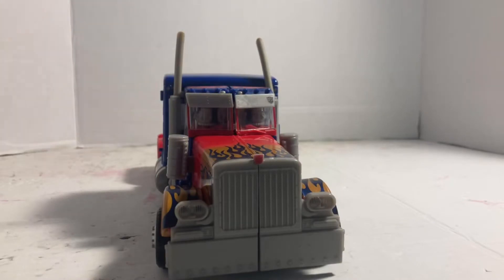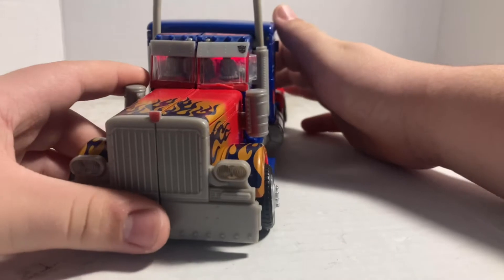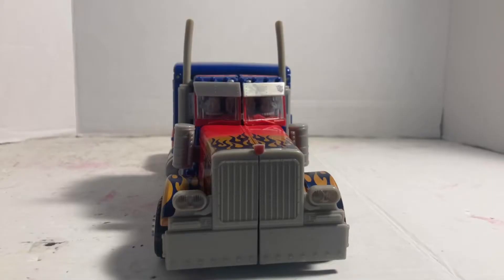Before we get to robot mode, let's check out the lights and sounds. I'm pretty sure most people that have this figure have heard this a lot.